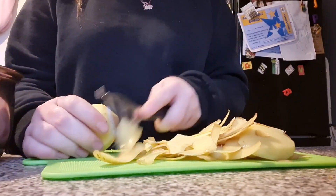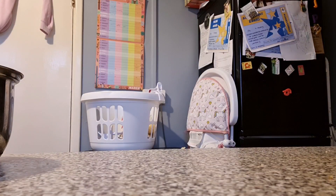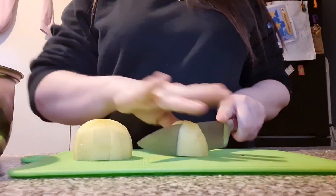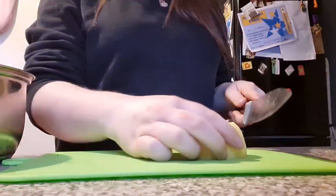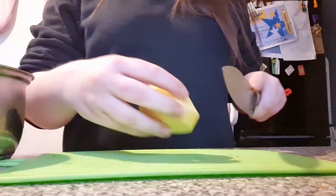Firstly you need to prep your potatoes just like you're making mashed potato, because that is how our recipe starts. You need to make your potatoes as even as possible so they cook really nicely and are easier to mash. I boil these and then put them down to simmer for around 20 minutes, and I do check they're nice and soft before mashing.